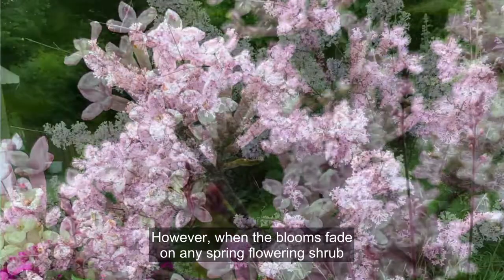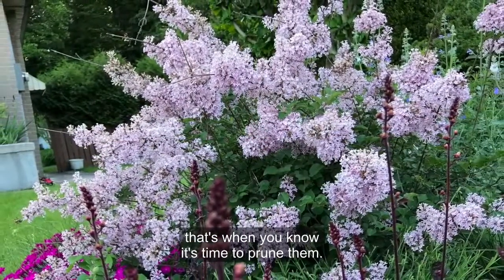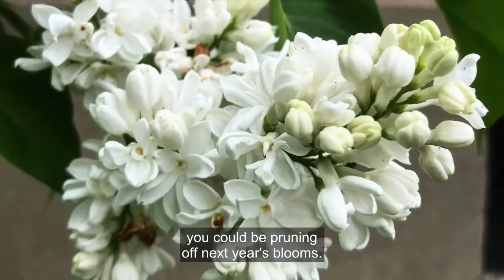However, when the blooms fade on any spring flowering shrub, that's when you know it's time to prune them. Lilacs bloom on the current year's wood, so if you wait until midsummer, for example, you could be pruning off next year's blooms.